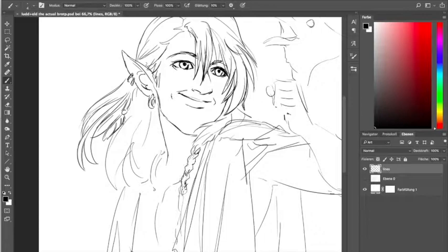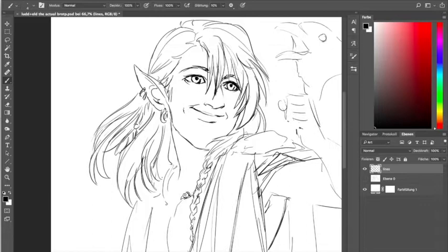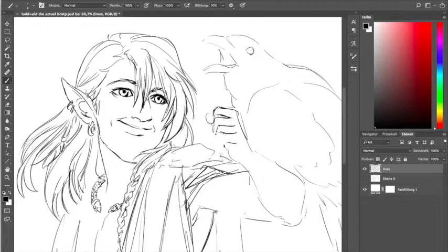Which is an interesting experience in itself anyway — just after a few years to forget what your own characters look like. Or you don't forget what they look like, but you forget how to draw them. But okay, as I said, I'll eventually learn it again.